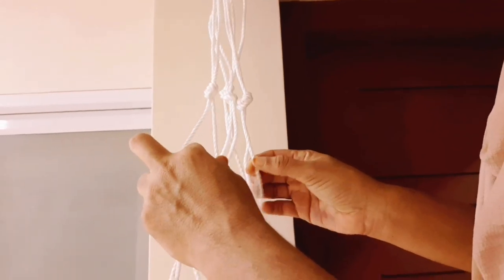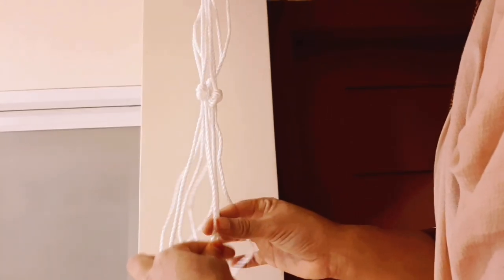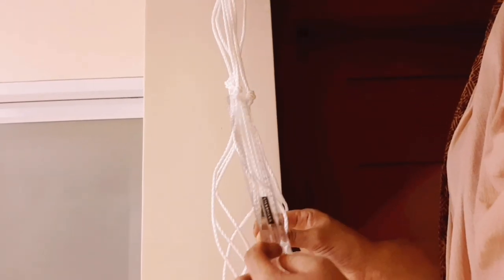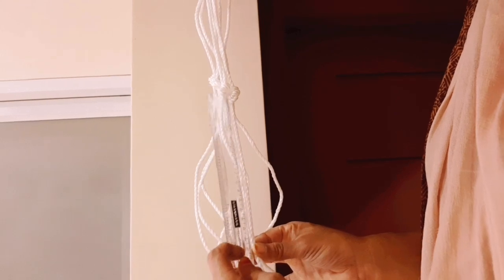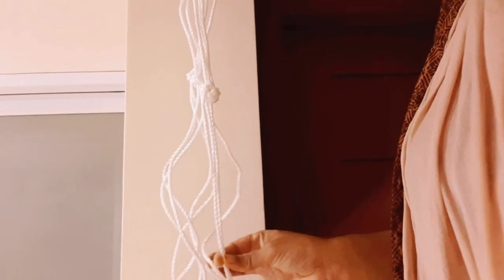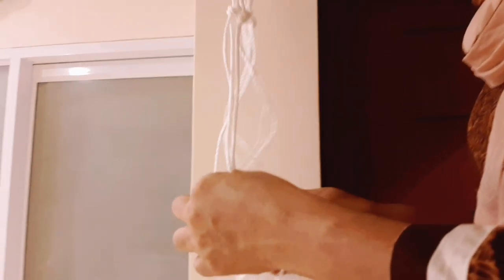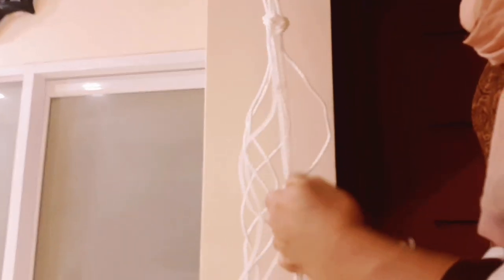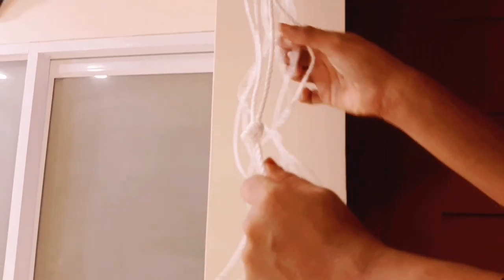Here we are going to make a knot. What we will do is create the knot pattern. Cut it out and tie it. I'm going to make this braid by the way — I'm happy to add this braid section.